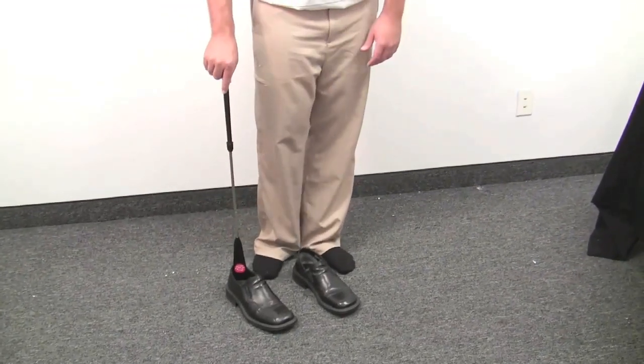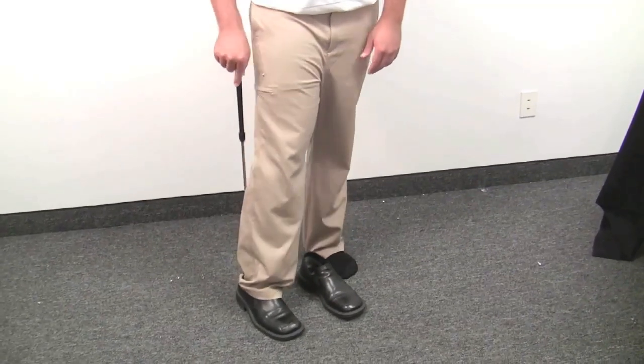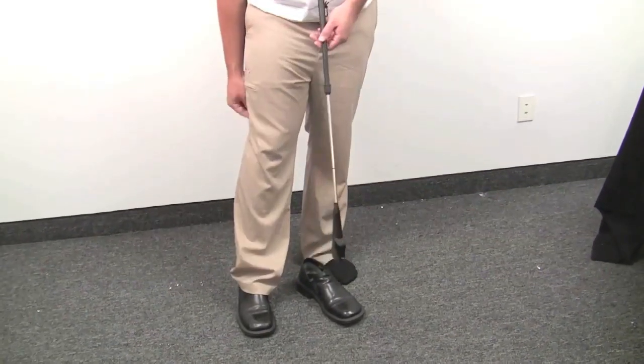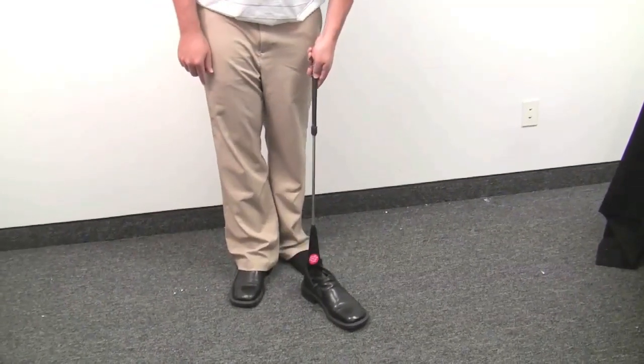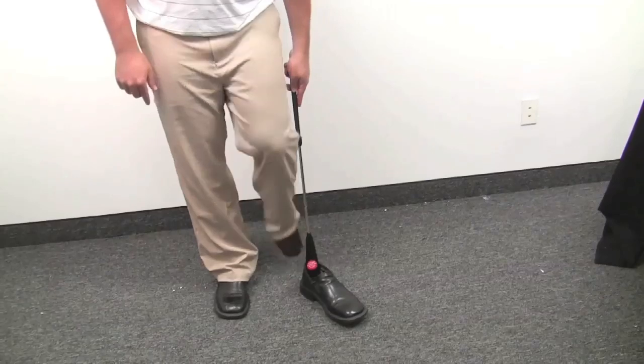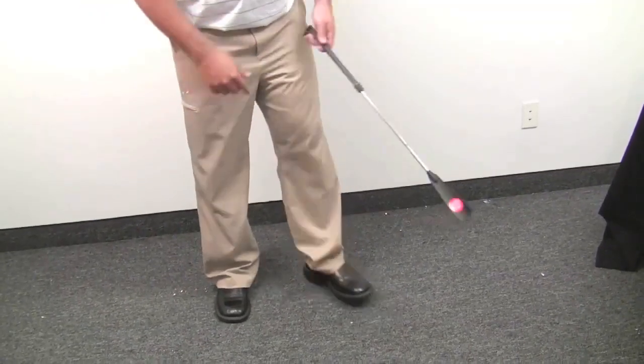Here we just have some slip-on dress shoes. The clip is around the back. Shoe horn. Perfect. You can just go ahead and adjust your pants if you get your pants tucked in. Very easy to do. Onto the other shoe. Clip. Step in. And boom — just like that, very easy to do.